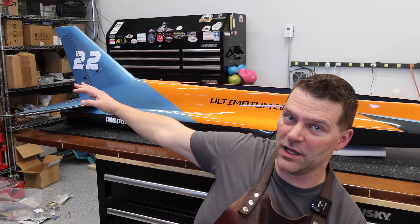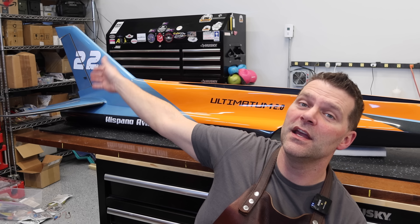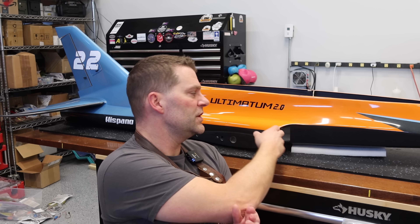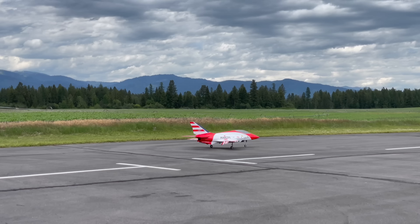Welcome back to the channel and welcome back to the build of this beautiful Hispano Aviation Ultimatum U-2 aircraft. Last video, we focused all on the rear end — we got the horizontal stabs completed, the rudder or vertical stab, the turbine installed, tailpipe installed, and screens on the intake installed. That is a huge amount done on the back end. Next thing we're going to be doing is a huge step, so stay tuned and we'll dive back into this beautiful U-2.